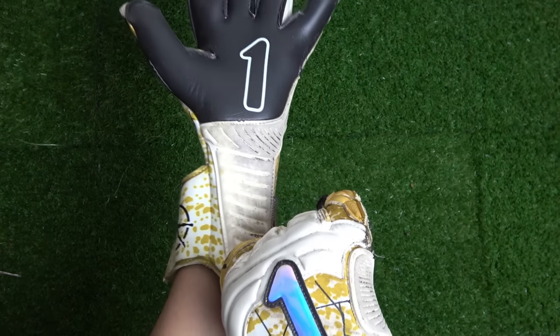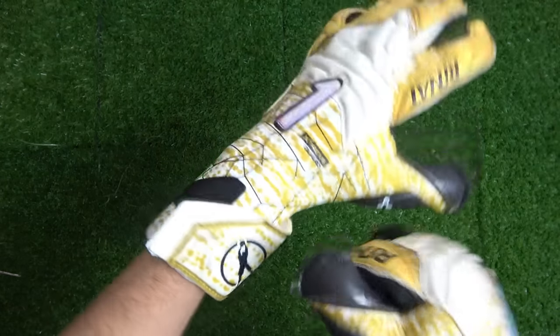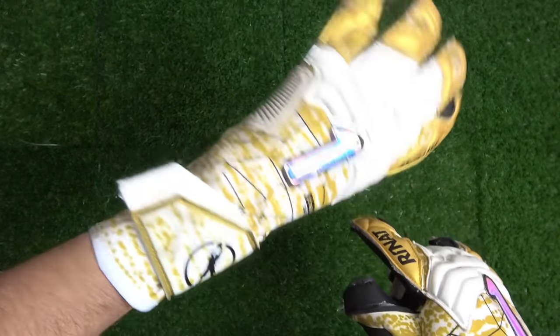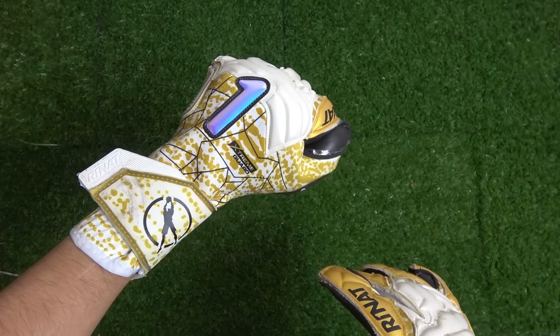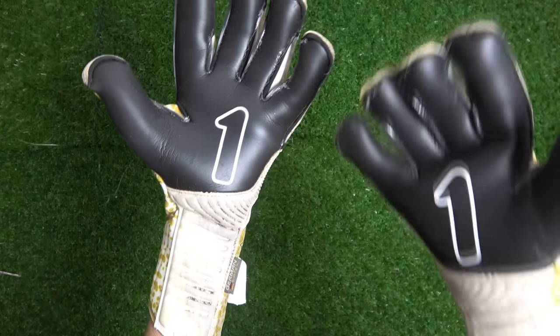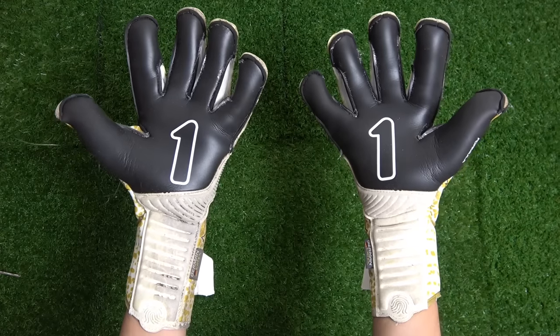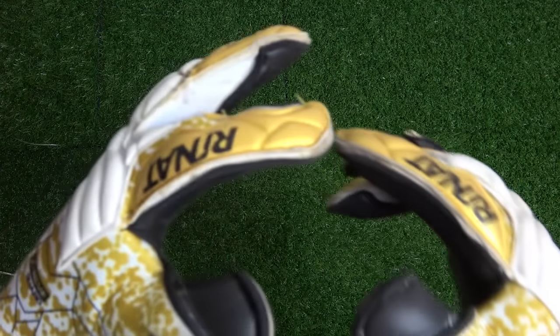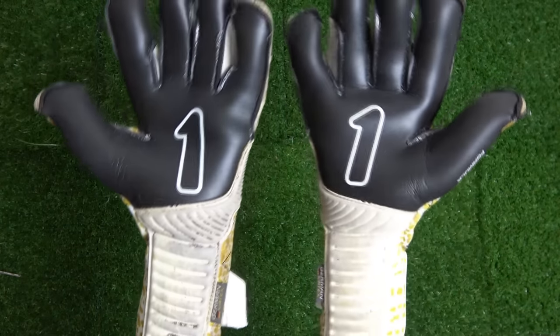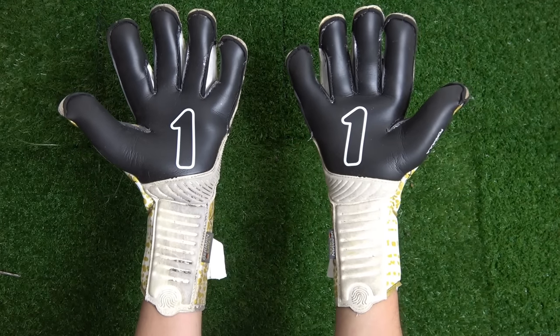At close to 100 US dollars, the Extreme Guard Pro is considered a flagship glove from Renat and is on the more expensive side. The durability and quality make it great for both training and games, but at this price range I might keep it as a game glove. I'd recommend it to keepers looking for a bit of extra weight, more latex, and more glove on their hands.